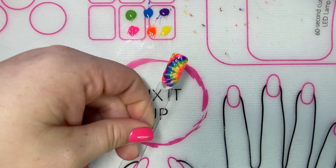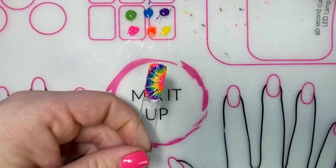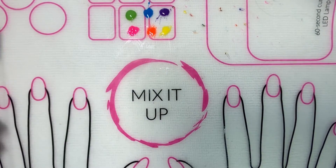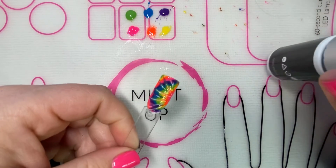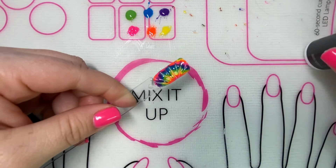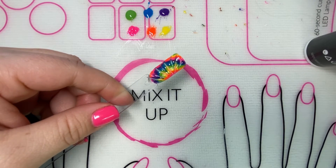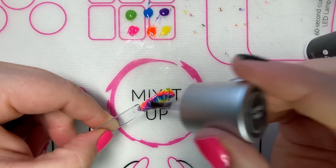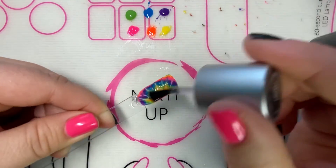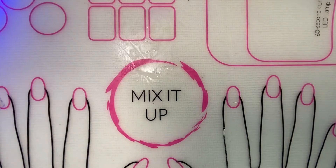Then you can apply a coat of clearly frisky to help with the texture if you are not a texture person. Give it a coat of that and then another full cure and you are done with your cute tie-dye nails.